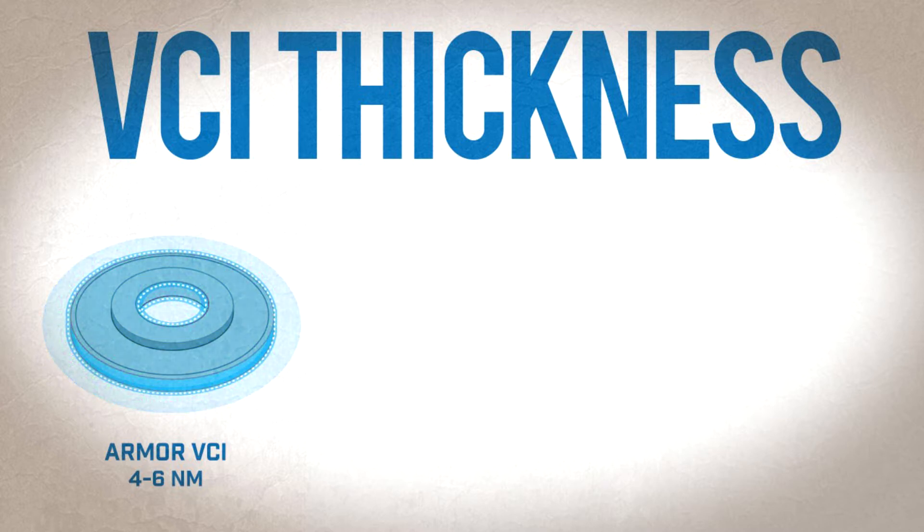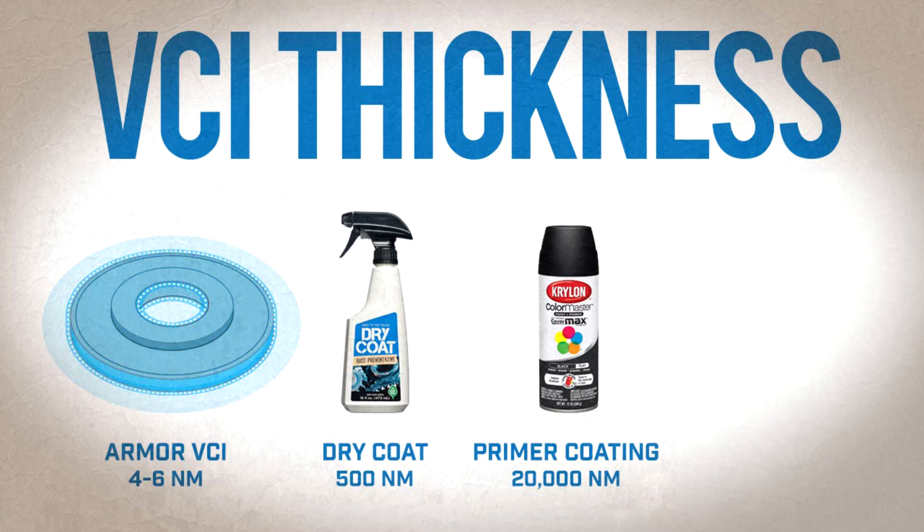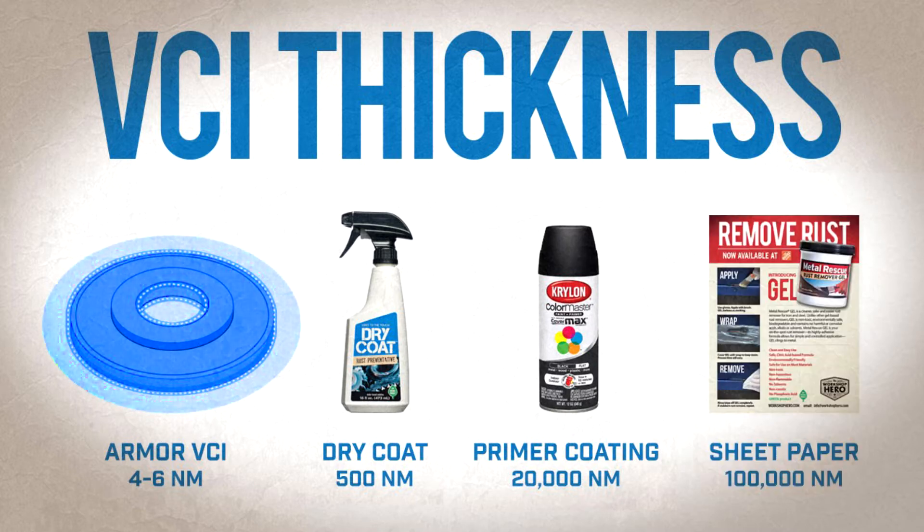How thick is that? Compare this to a rust preventative spray, Armor Dry Coat, which is 500 nanometers thick. A primer paint coating is 20,000 nanometers thick. And a sheet of paper is 100,000 nanometers thick. That's nanotechnology.